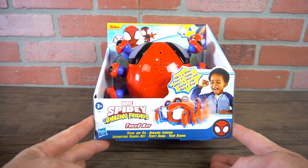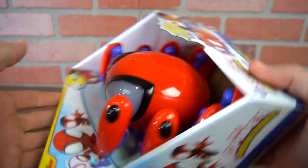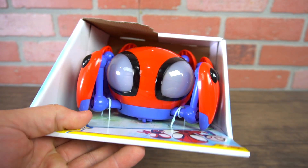Check this out. Here we have Spidey and his amazing friends — it's the Trace E-Bot. This is Spidey's companion, this little spider. Super cool.